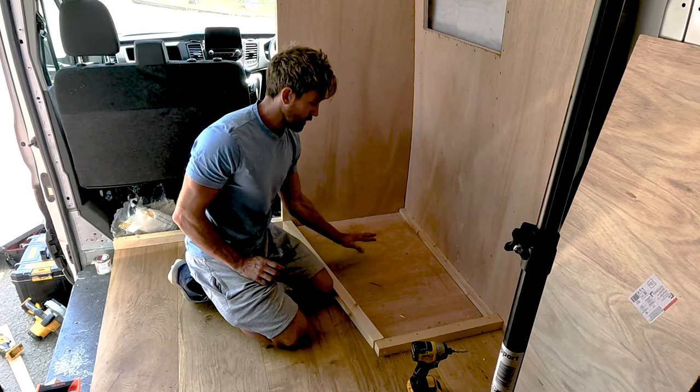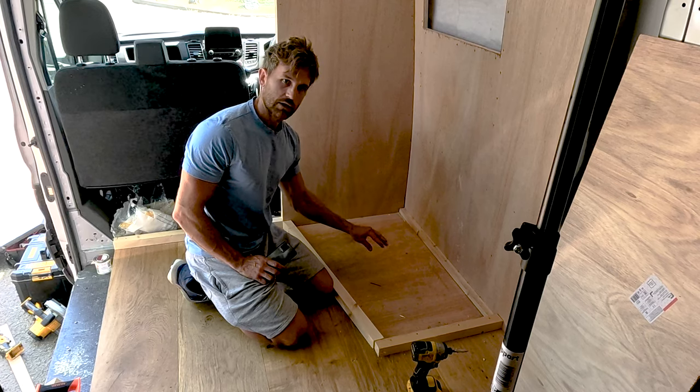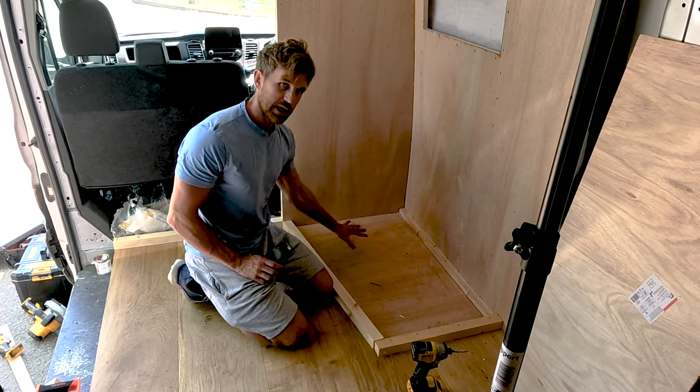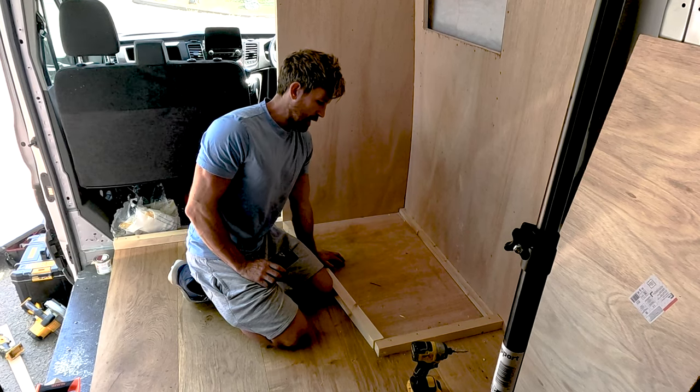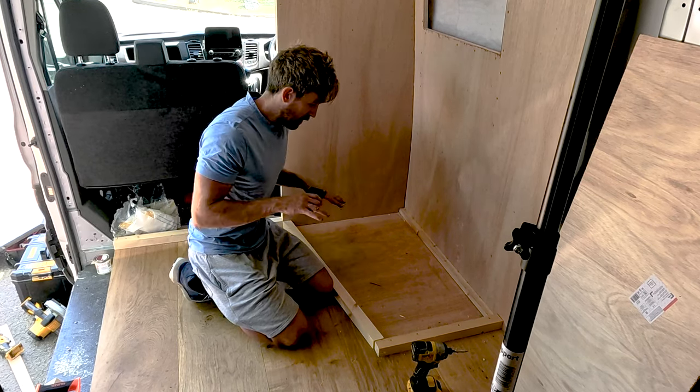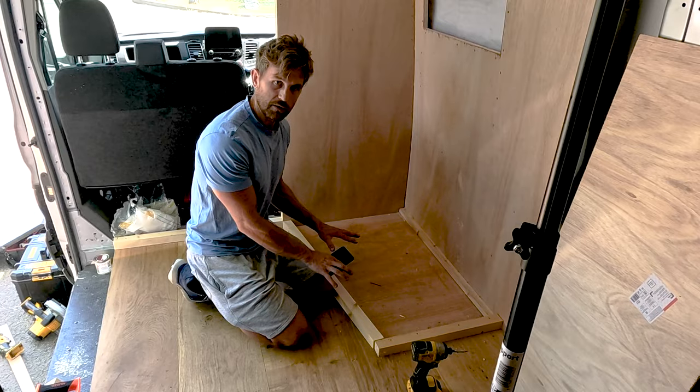To make sure there's no movement on the tray, I'll just fill the rest of the area with a low expansion foam before I screw down the 12mm ply, which will pull it into the correct shape.